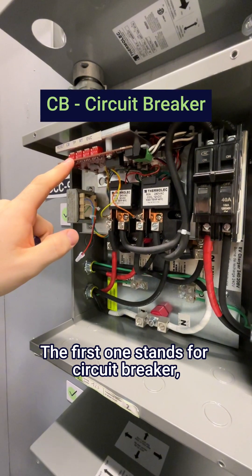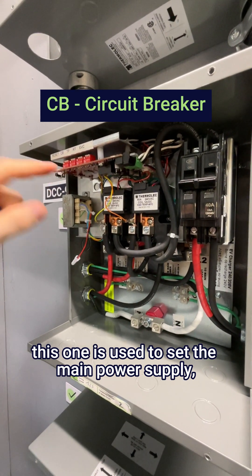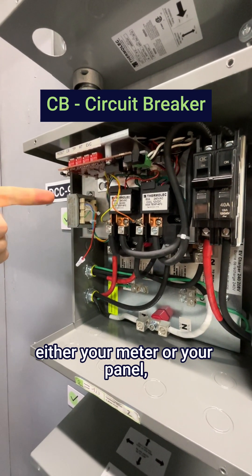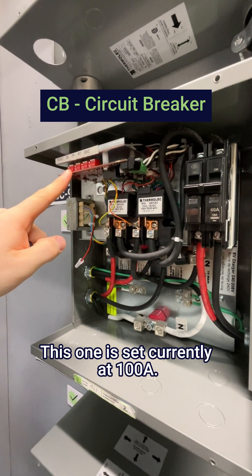The first one stands for circuit breaker. This one is used to set the main power supply, either your meter or your panel, to the specific amperage. This one is set currently at 100 amp.